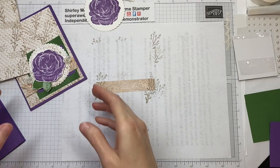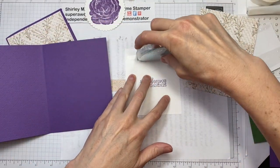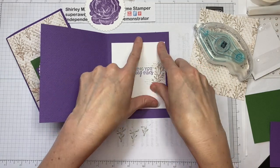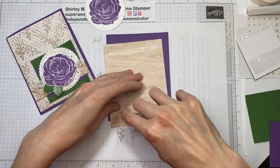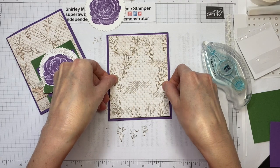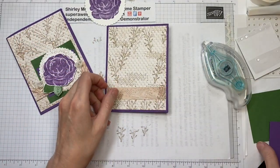Let's bring a few things back in. This is the inside piece — let's get some adhesive on that. The first layer on the outside piece would be this designer series paper that we just added our stamp images to. I love using bright colors like Gorgeous Grape against neutrals because it makes those vibrant colors just pop.